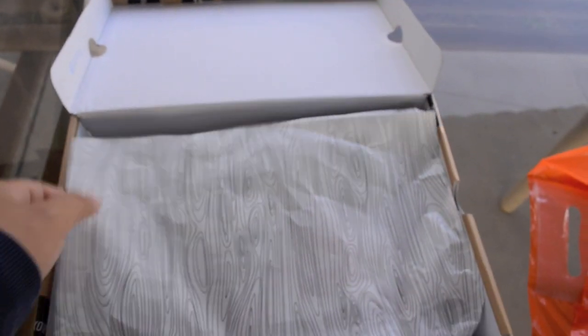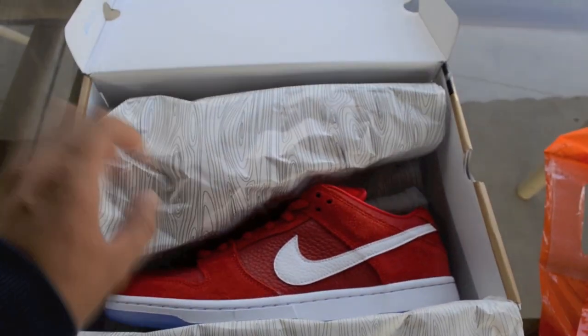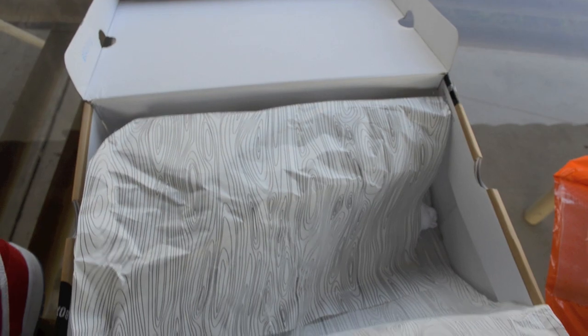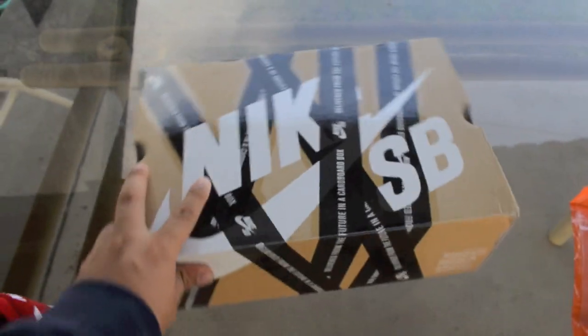It features all the skaters that are sponsored by Nike SB — Stefan Janowski, Clark, and all the other people. Let's get into it. These are the Challenge Red. I'm still trying to pick up the black Levi dunks for a trade.